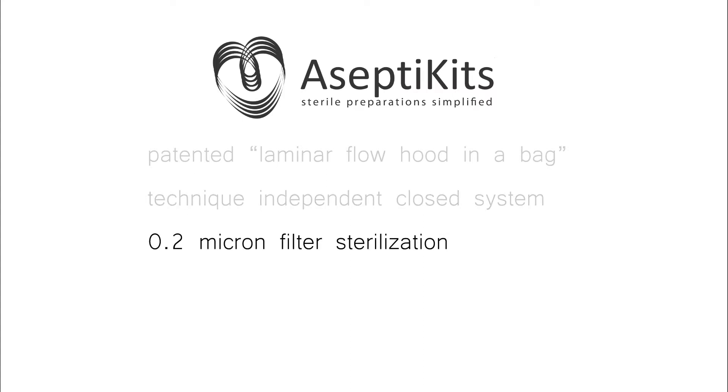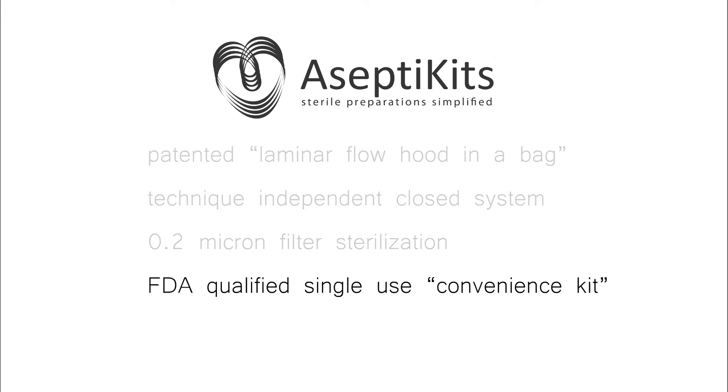Interaction with the bag from the outside is through a 0.2 micron filter so that solutions can be considered sterile once inside the bag environment. And finally, all the contents of the kit have been previously FDA approved and fall within their guidelines for convenience kits.